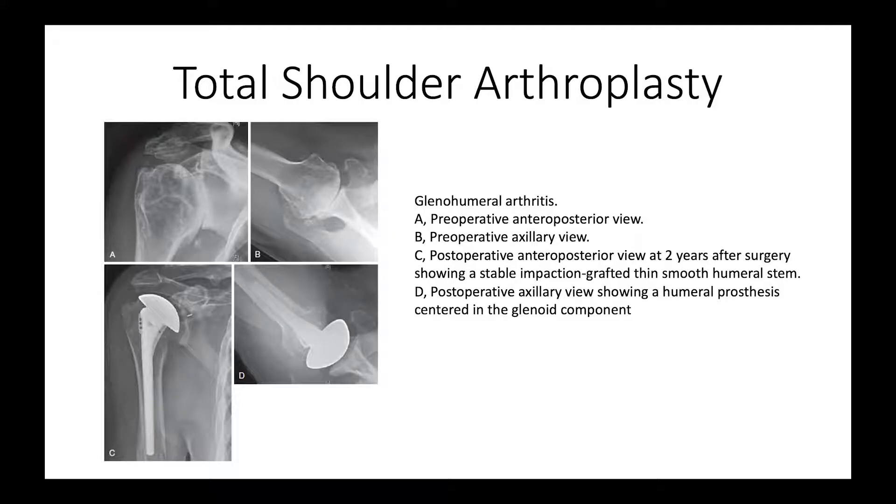Here's our final shoulder arthroplasty — a case of glenoid arthritis, and a case of an impaction-grafted thin stem with a nice glenoid component inserted with a fluted central peg and stable fixation two years after the procedure.